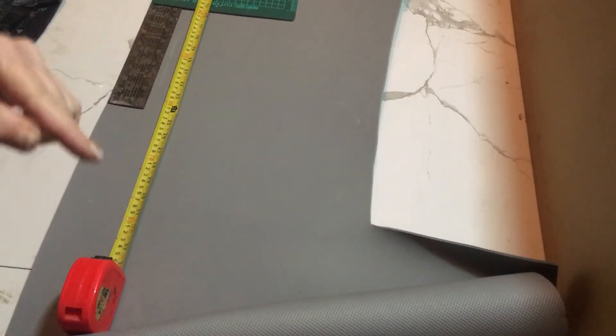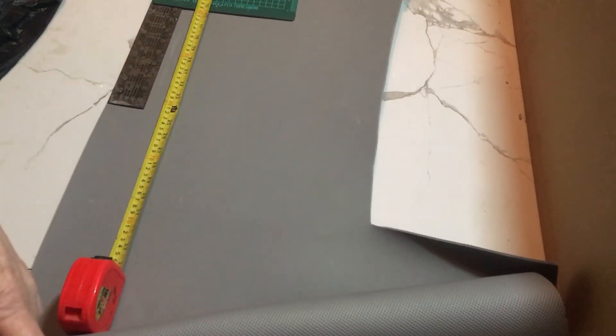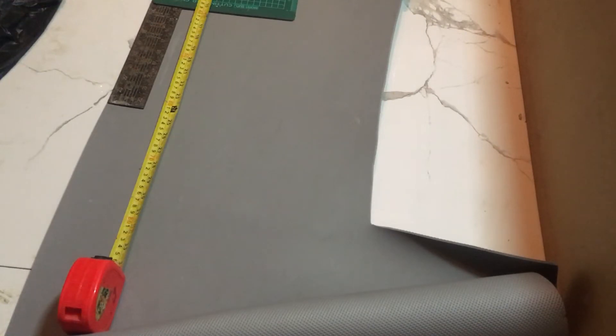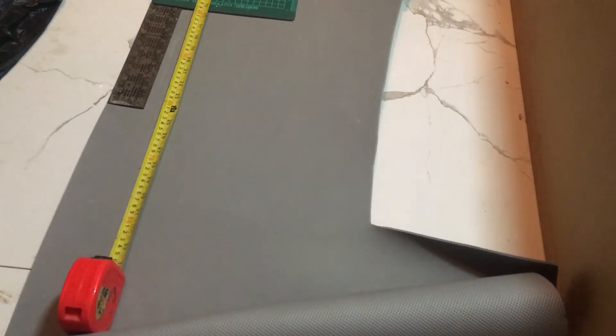So I've got my EVA foam laid out. The size of my book is going to be 31 centimeters along the top, so 31 centimeters, with an eight centimeter section going down and then 31 at the bottom. However, because I'm making this to look like leather it does have a bit of shrinkage to it, so I'm measuring 32 centimeters and 32 centimeters and eight, which gives me 72 centimeters, and I'm marking at 72 centimeters and cutting that piece off.